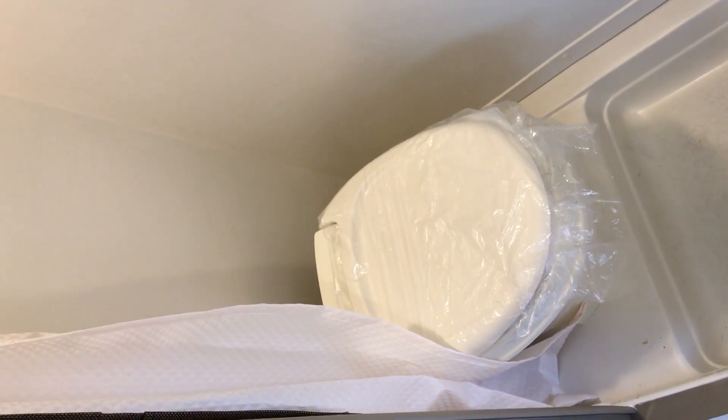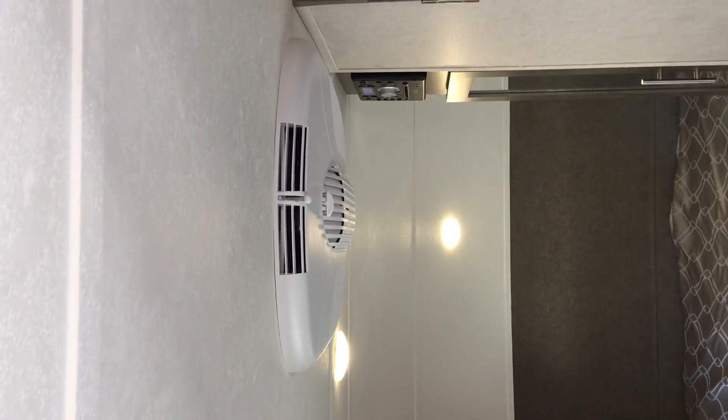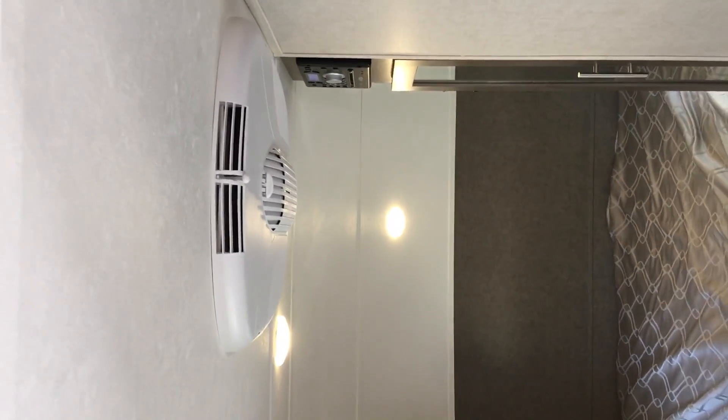Working our way into the bathroom — as you can see, this is a wet bath. You do get the toilet, sink, and shower. Above there, they did add the four-speed Fantastic Fan. And of course the 13.5 BTU AC system.